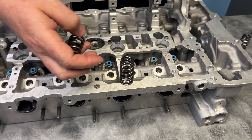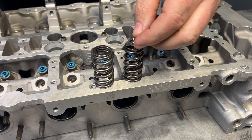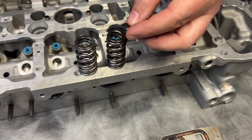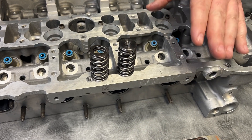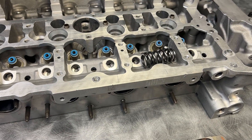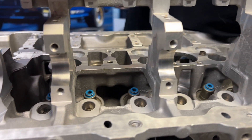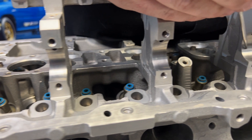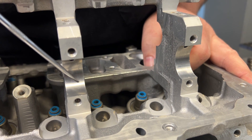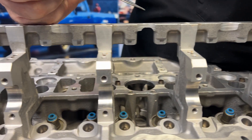Moving on to the valve springs — we had the GSC conicals. These are the same conicals that go in all the fast A90 Supras. The titanium retainer looks great in there; I don't see any problems at all. Now this valve spring is not actually meant for this cylinder head — Head Games just happens to have the secret sauce to use this spring in a whole bunch of different applications. Cam journals look delicious; I don't see any oiling issues.